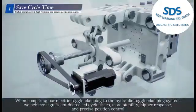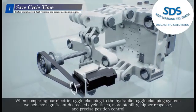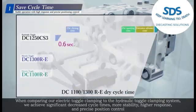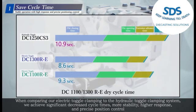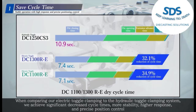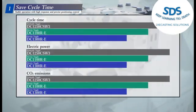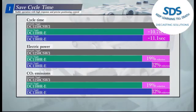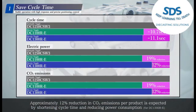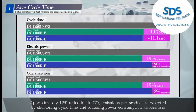Comparing our electric toggle clamping to the hydraulic toggle clamping system, we achieve significantly decreased cycle times, more stability, higher response, and precise position control. Approximately 12% reduction in CO2 emissions per product is expected by shortening cycle time and reducing power consumption for the DC 1300 RE.